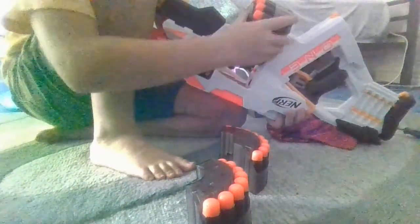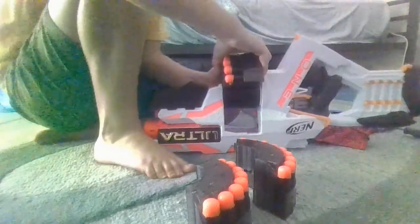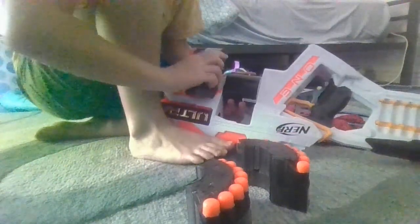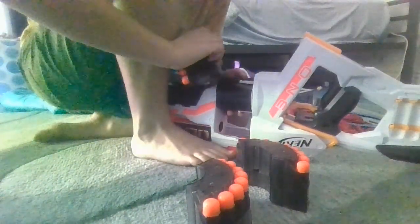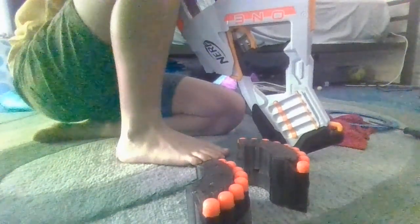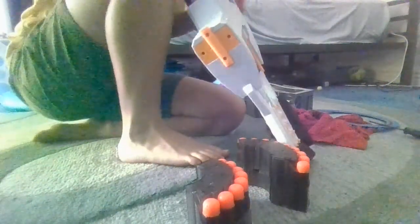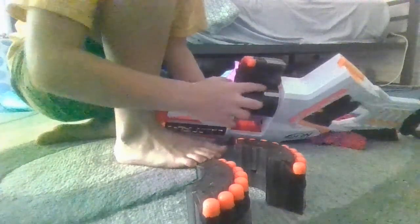So once you've done one — I did not do that well. Once you put one in, make sure it doesn't go over the line, the little bump there. That was my problem, that's why it didn't work.